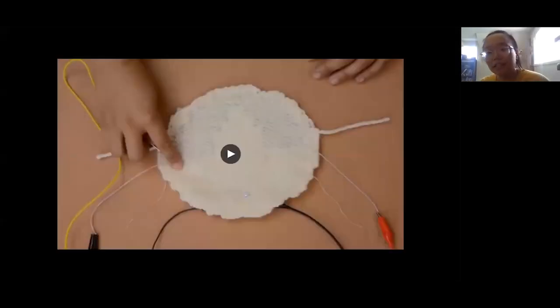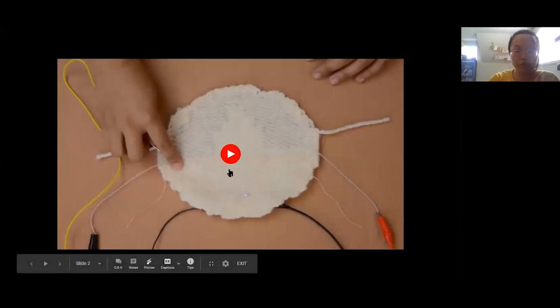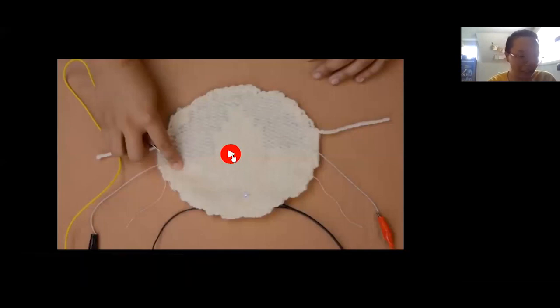My hope is that this can inspire some people to think not only about smart textiles, but larger ways to design something for disassembly and reusability.